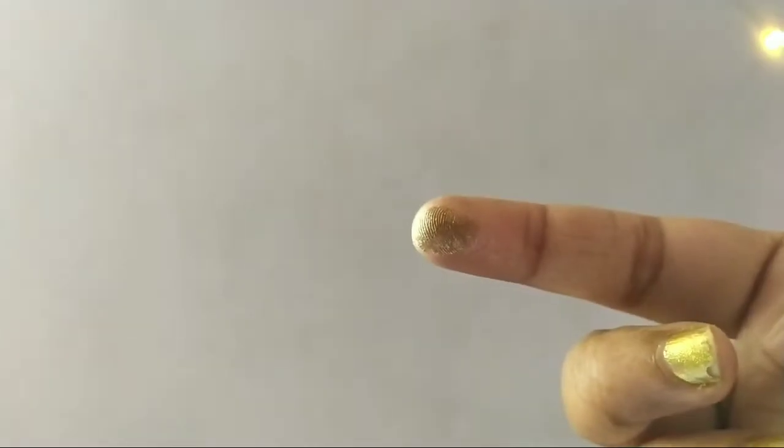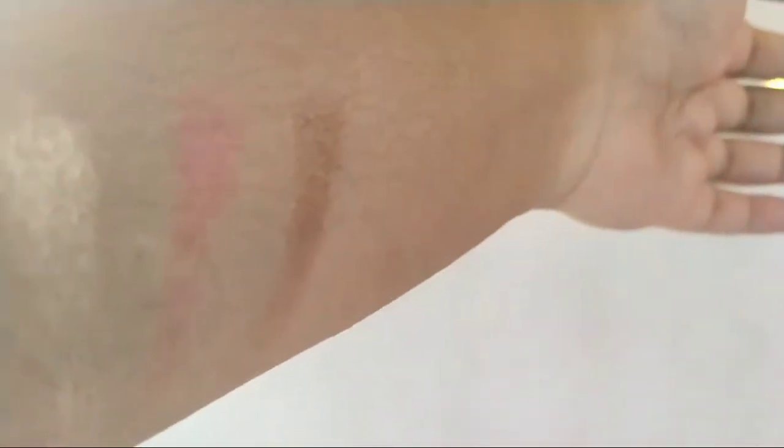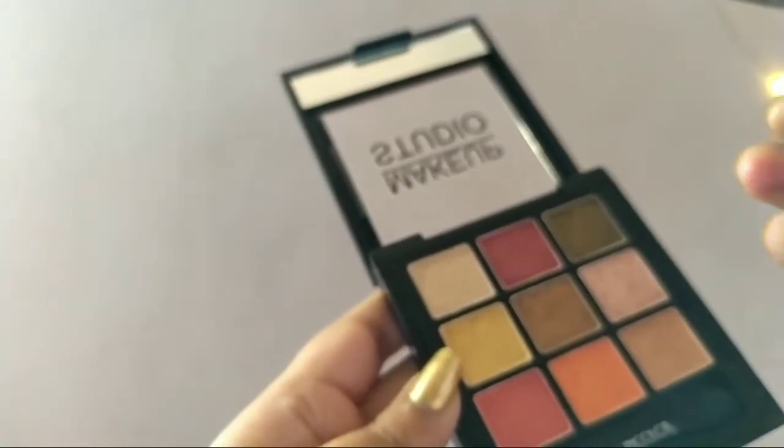This is the third shade. It's a bit of a dark color — not quite golden but darker. It's more pigmented compared to the first two. It's brownish-golden, like a dark brownish-gold.